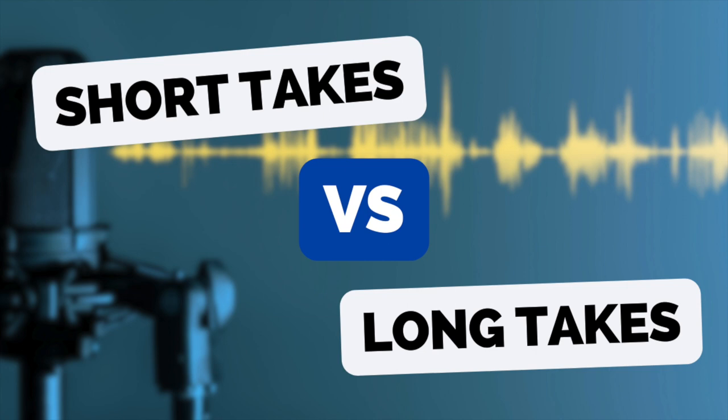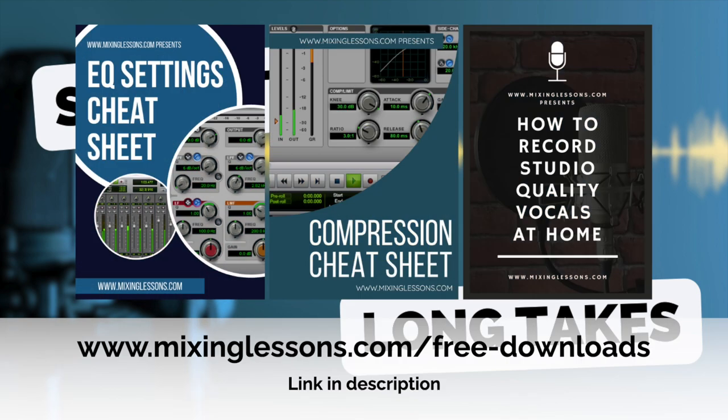Before we dive in, if you make music in a home studio, then head over to mixinglessons.com/free-downloads and download a copy of my EQ cheat sheet, my compression cheat sheet, and my vocal recording guide. They're free and they're really useful guides to have in your home studio.